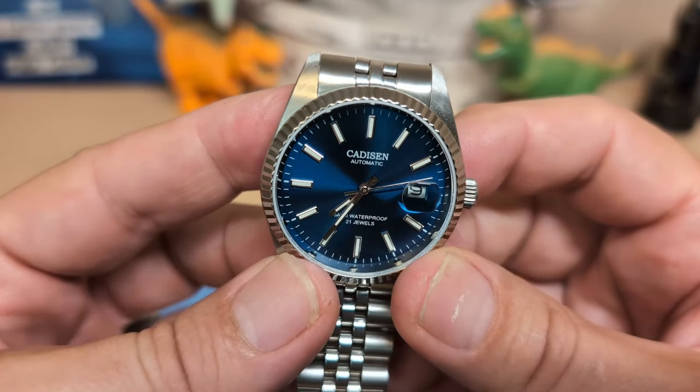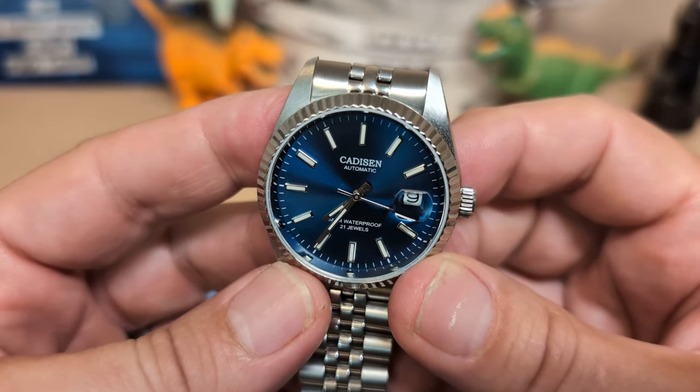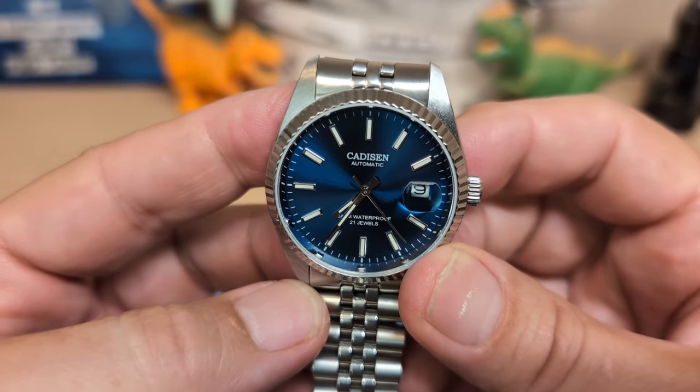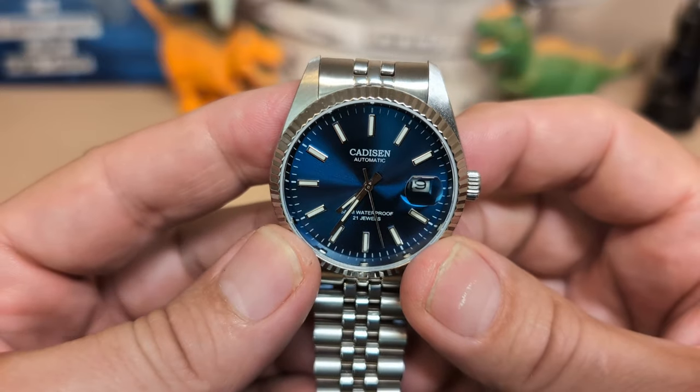Thank you for watching my review of the Cadisen 8053. I'll be back with an unboxing — I got some more stuff in the mail today. Be sure to like and subscribe to my channel, and if you like this watch, be sure to use my affiliate link and I'll get a small commission. Bye!